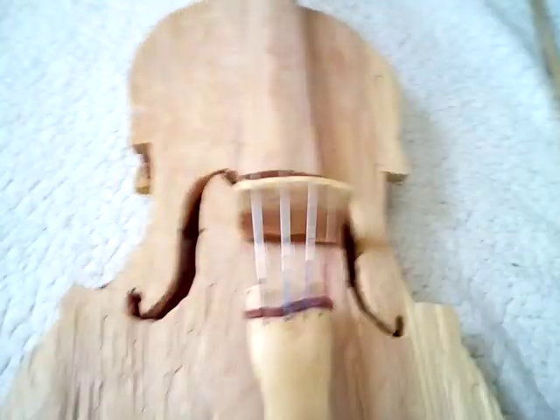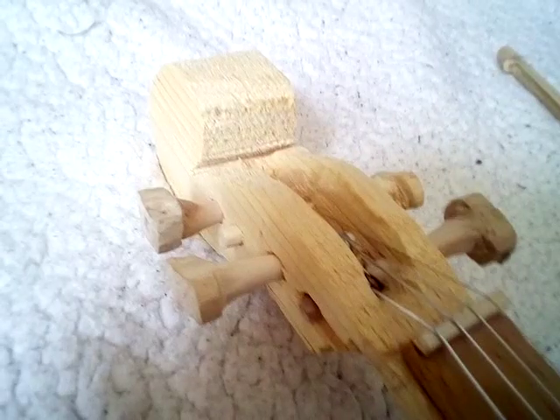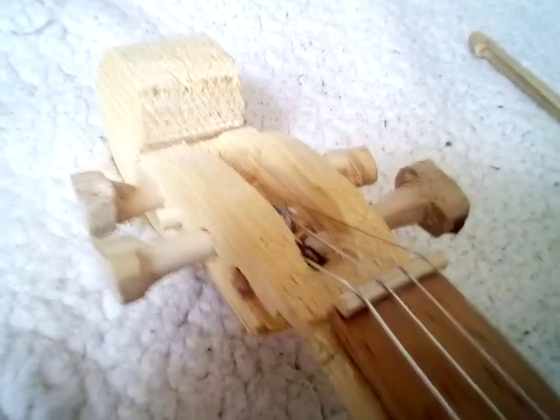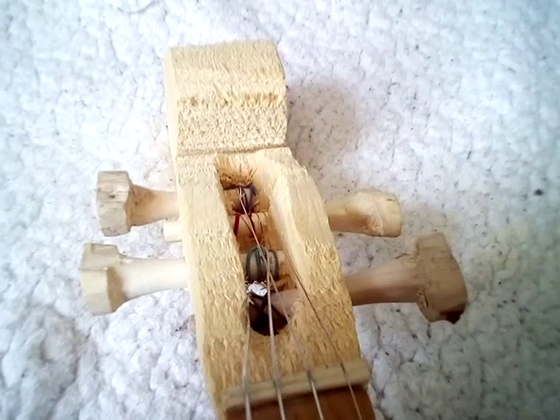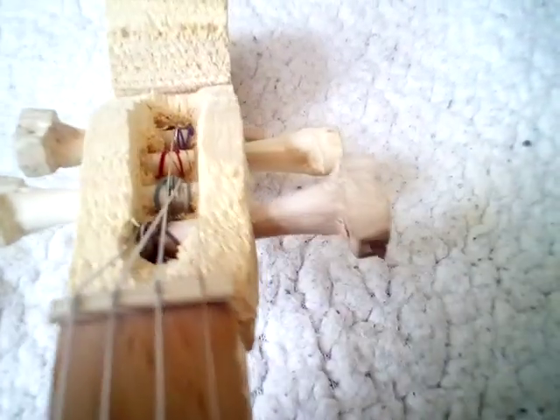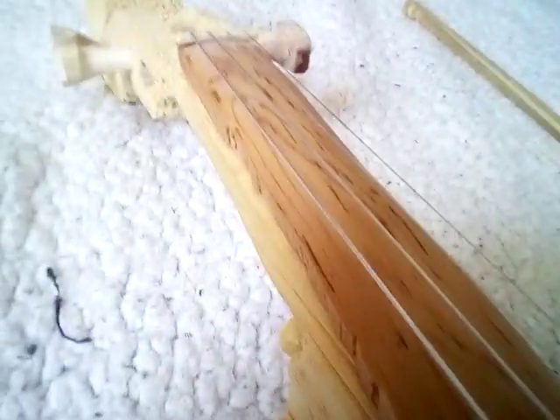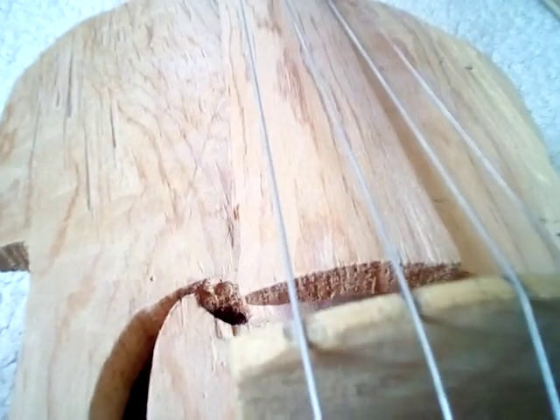I'm gonna take you around it and show you the features. First, is a cutout head and neck, and I sanded all of this. I drilled inside there, and I carved these pegs and sanded them. And I cut out this fretboard, which is curved on the top, as you can see there.